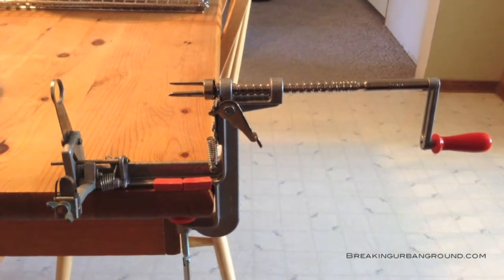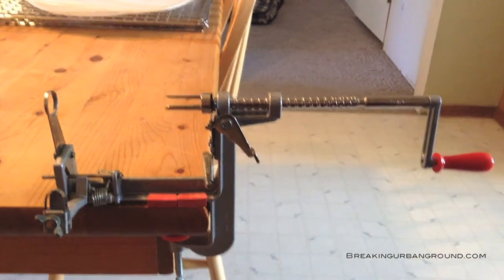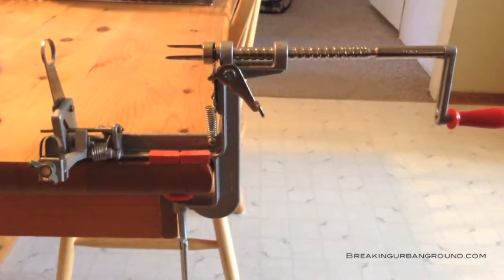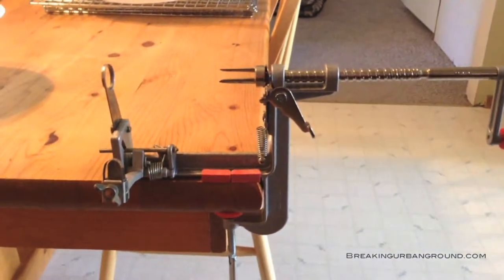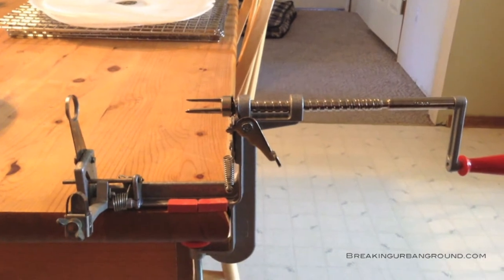Hey everybody, this is Joe with Breaking Urban Ground. Today we're going to show you a device that I thought was more commonly known, but when I took a recent class on canning food, almost nobody in the class knew what this was — and there were people there who were generally pretty familiar with the kitchen.